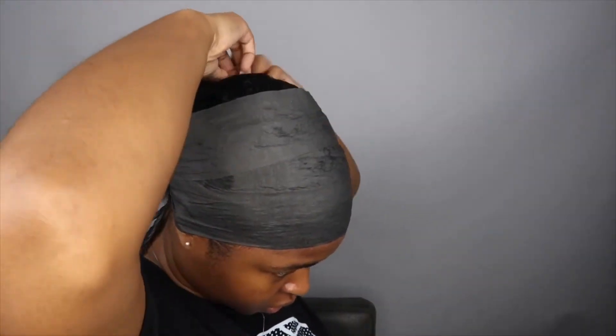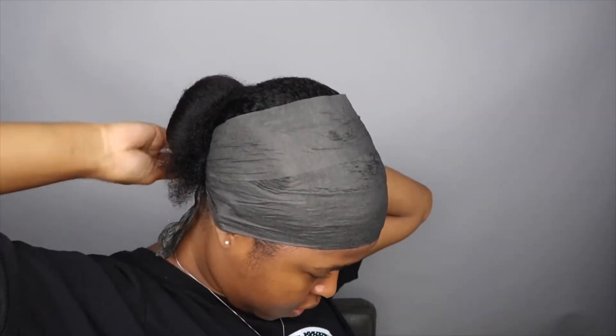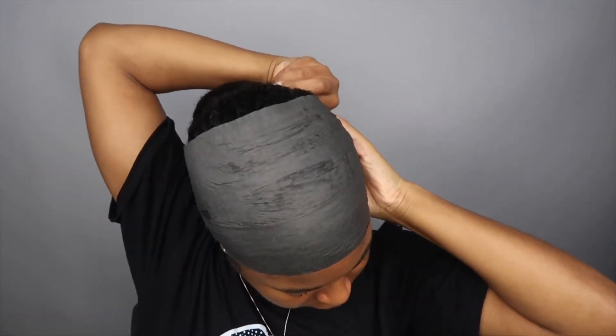Once you have your donut formed, you just get the rest of the hair — depending on how long or short it is. With the length of my hair, I just twist it around and tuck it, then get bobby pins to secure it. And that's pretty much it — the style is done.